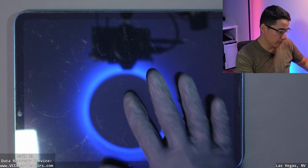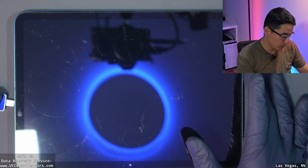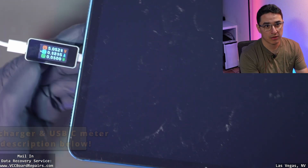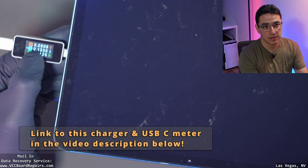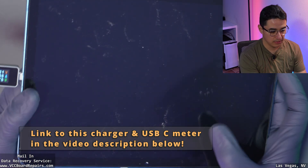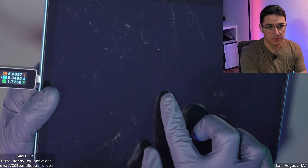The first important step to repairing an iPad is first understanding what the issue is. I'm going to go ahead and plug this into the charger. We see five volts and then we get some current draw. A quick flash of the Apple logo and then it went blank.